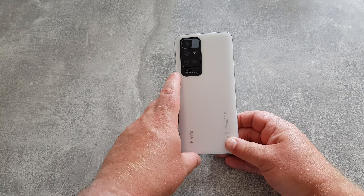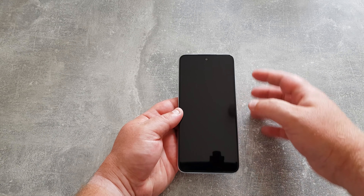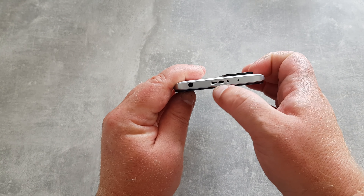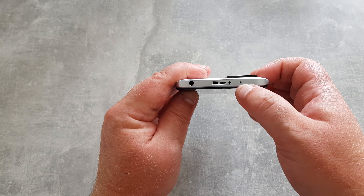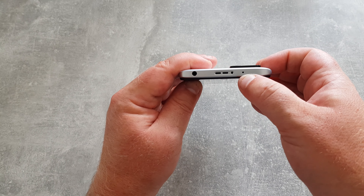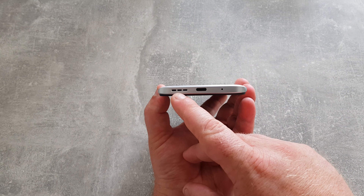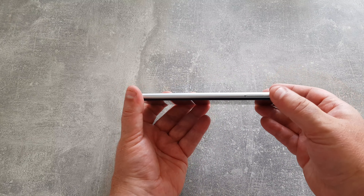We have a wide angle lens and a macro lens, and I believe we also have a depth sensor camera. On the front you've got the front facing camera for video calls, selfies, and other such like. Around the edges: on the top end you've got a headphone jack, a speaker, microphone, and I believe that is an IR blaster, which is great to see — you can control your TV, audio system and that kind of thing from an app on the phone. Along the top we've got the volume rocker and a fingerprint sensor which is also the lock button. Along the bottom we've got the second speaker for stereo sound, another microphone, USB-C for charging, and the other side just has the SIM tray.